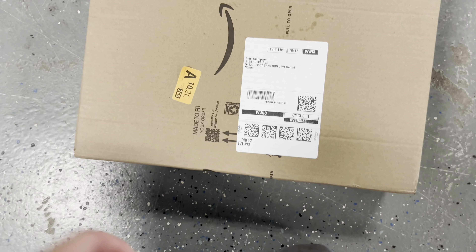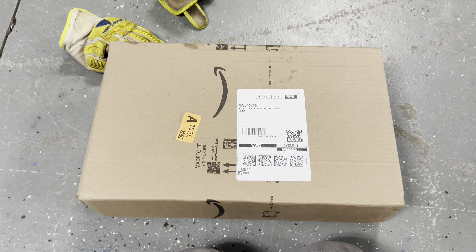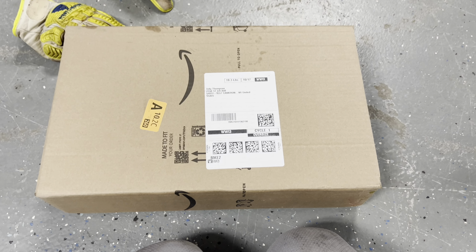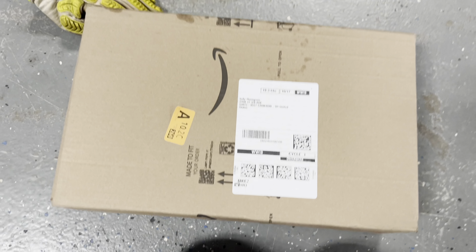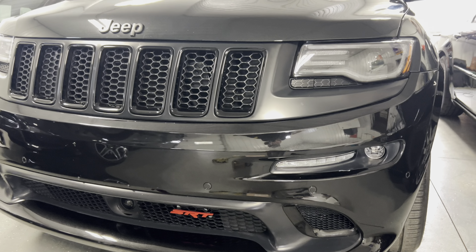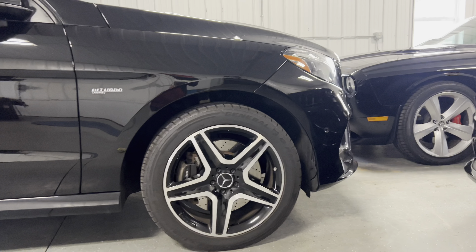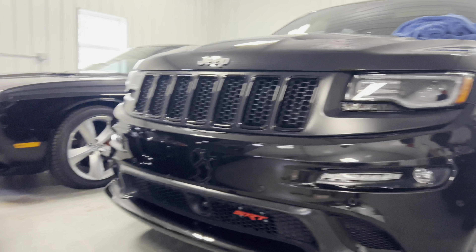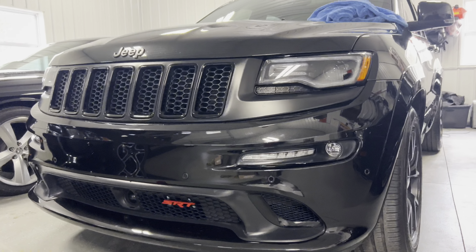Hey everyone, welcome back to the channel. We've got a very exciting day here today. If you've been following the channel, you know that I got rid of my Ram 1500 and the Dodge Journey. My girlfriend got this AMG GLE 43 from Mercedes and I got a Jeep SRT, so that limited our towing capabilities down from around 11,000 pounds what my Ram truck could tow down to 7,200 for both sets of vehicles. So I towed a little bit with the Mercedes and with the Jeep.